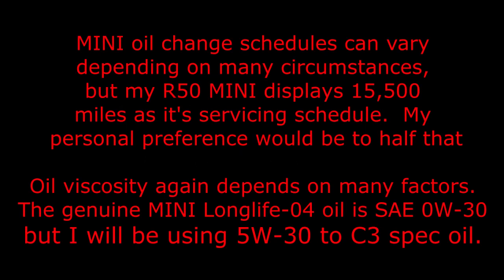Mini oil change schedules can vary depending on many circumstances, but my R50 Mini displays 15,500 miles as its servicing schedule. My personal preference would be to halve that. Oil viscosity again depends on many factors. The genuine Mini Long Life O4 oil is SAE 0W30, but I will be using 5W30 C3 spec oil.